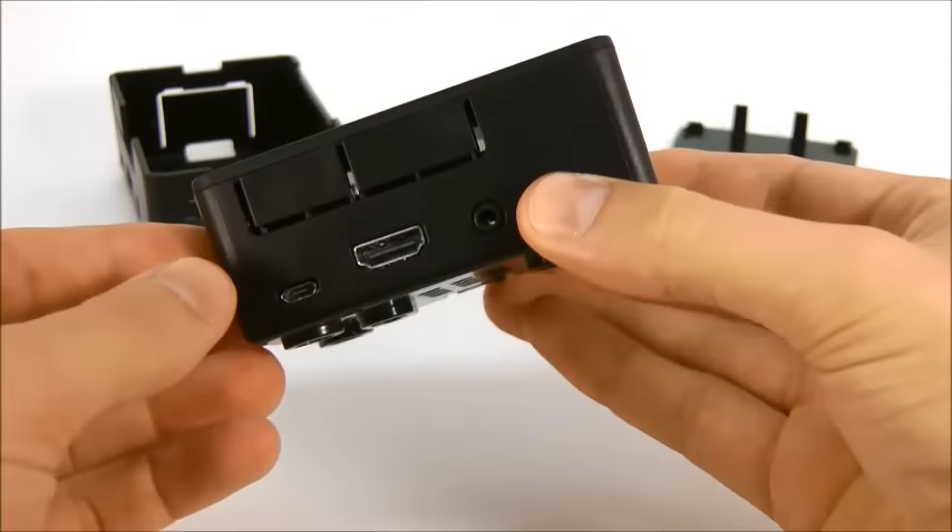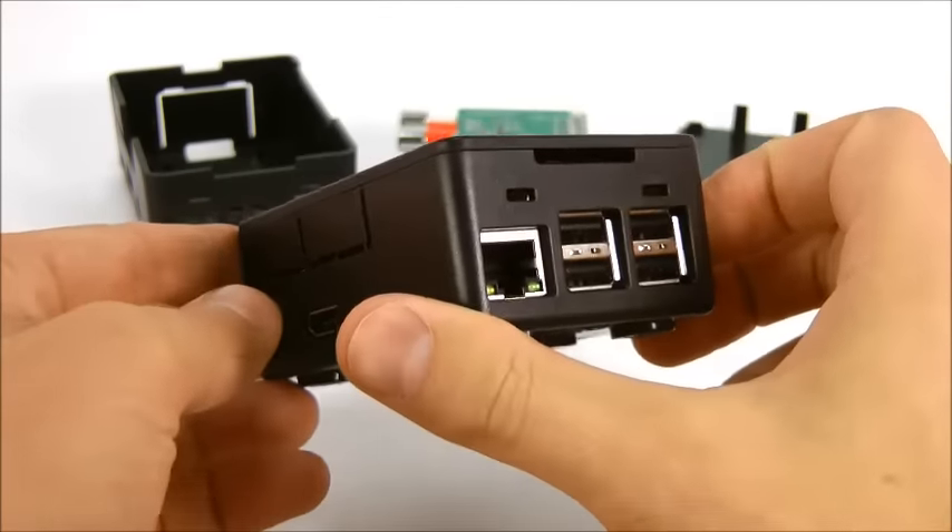The board and lid are now secure, rattle free, all without the use of tools.